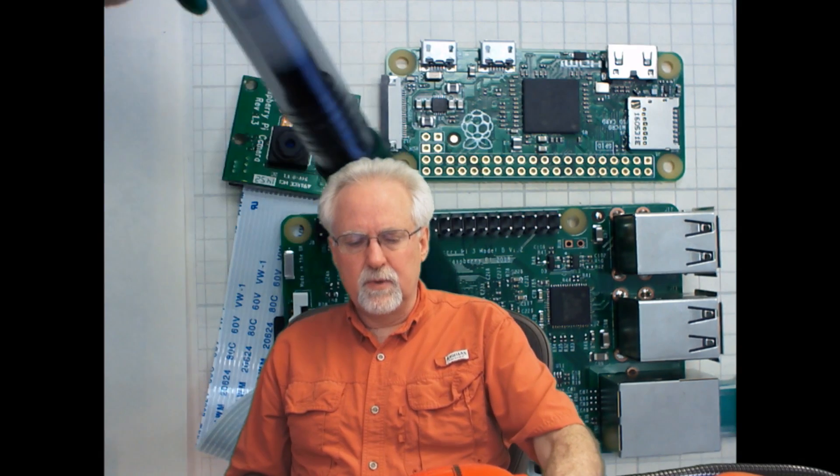As we continue going on, we're really impressed with all the things we're seeing. It's really neat that they include the connector for the camera. Note that you do have to have a different cable — you can't use the same cable that came with the camera for the Pi 3. You have to get a cable that necks in as it goes in because of the small width of the Pi Zero — you have to get a special cable, but that's okay. Both the Pi 3 and the Pi Zero work on a micro SD card.